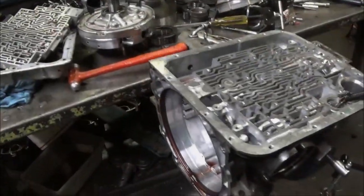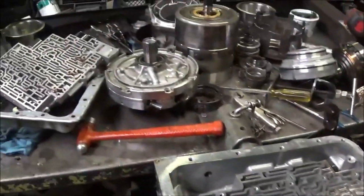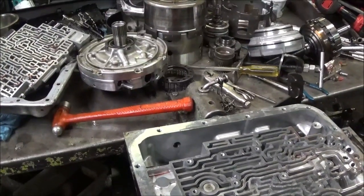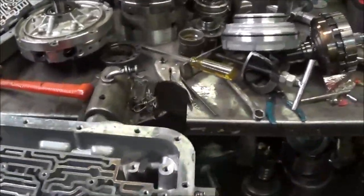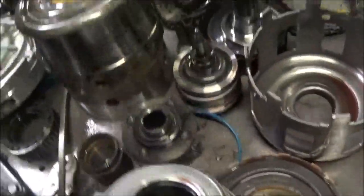But it still only has the one shift. This is a transmission that's out of a 2005 Tahoe where we were checking the shift solenoids with the amp clamp. We were seeing that the computer was commanding this thing to shift when it wasn't. So I took this apart and I'm going to tell you what I found.